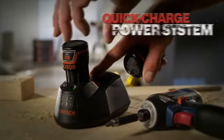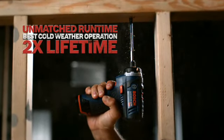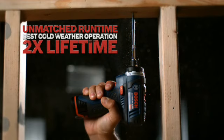It comes with Bosch's 12V Max Lithium-Ion Quick Charge Power System. With unmatched runtime, best cold weather operation, and twice the lifetime.